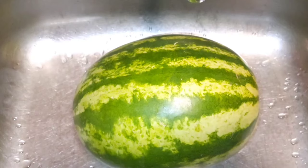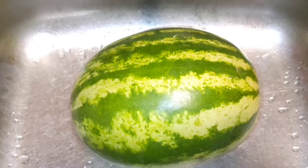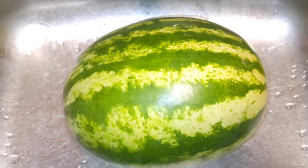Today I am making a pomegranate and melon juice for my Thanksgiving table.